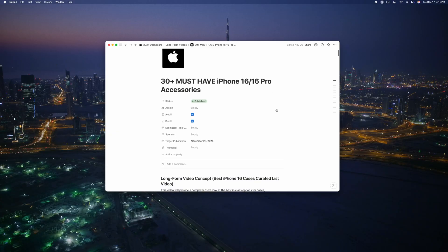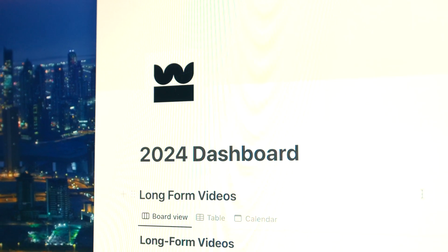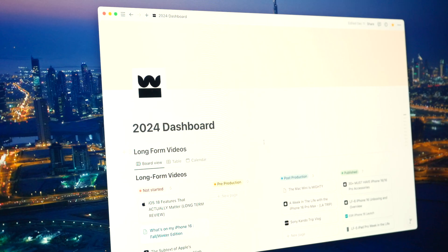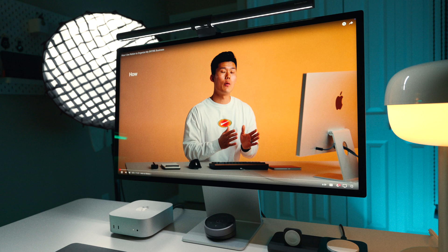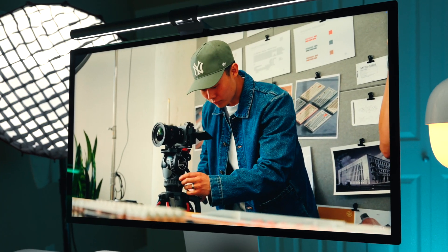The next essential app I'm downloading day one on any computer I purchase is Notion. Starting January of this year I switched all of my content planning, scripting, and project management over to Notion and it's been great for running my content business. I do plan on putting out dedicated content breaking down exactly how I use Notion, but until then I highly recommend checking out my friend Edward Lee's channel — he recently put out some great videos on his specific Notion workflow, which I'll link in the description.